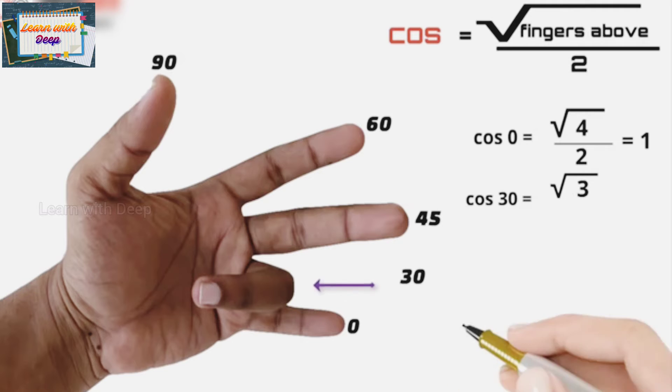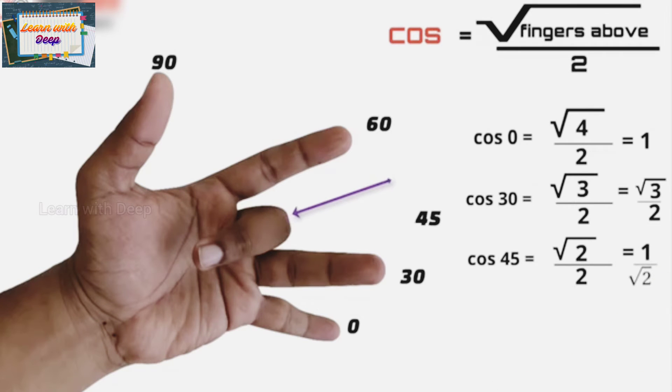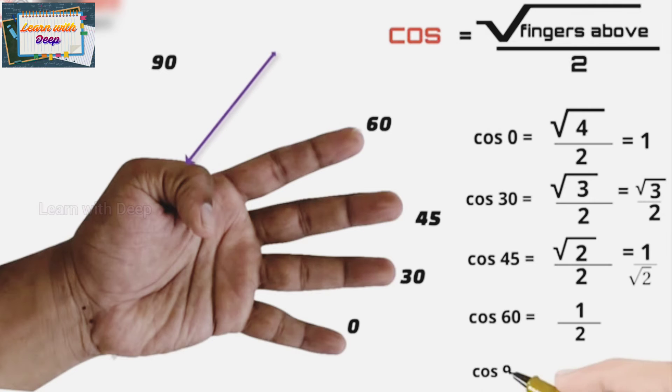For cos 30, above the ring finger there are three fingers, so cos 30 is root 3 upon 2. For cos 45, above the middle finger there are two fingers, so cos 45 is root 2 upon 2, which rationalizes to 1 upon root 2. For cos 60, above the index finger there is one finger, so cos 60 is root 1 upon 2 which is one-half. For cos 90, above the thumb there are no fingers, so cos 90 is root 0 upon 2, which is 0.